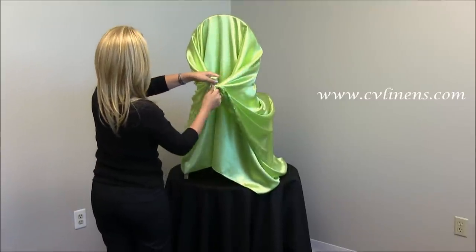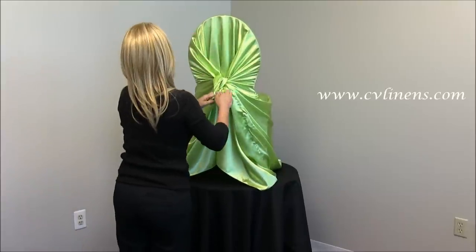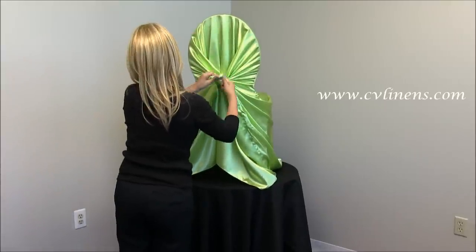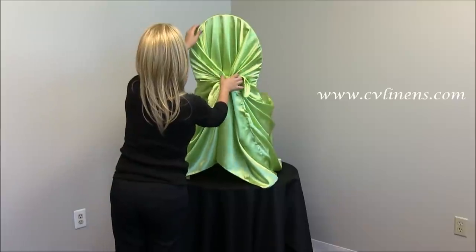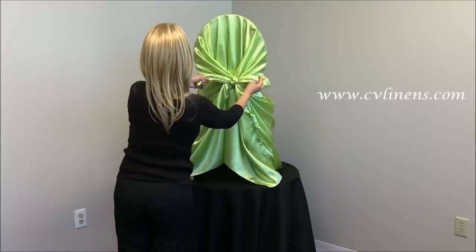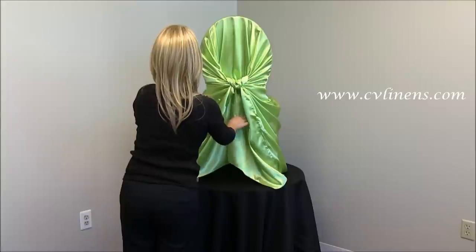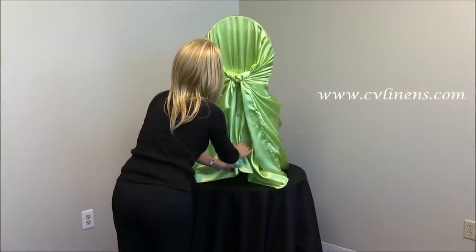Tie a double knot first up and down and then left to right for a perfect fit. You will want to keep your knot as low as possible since the fabric will pull itself up as you are tying the knots. You can tuck in the ends. Check all sides of your chair to make any adjustments necessary.